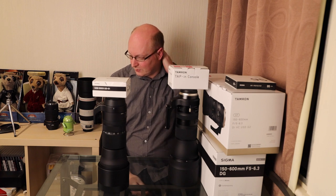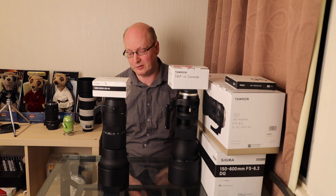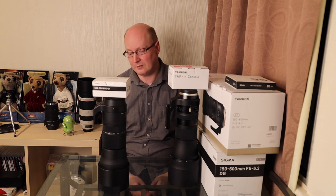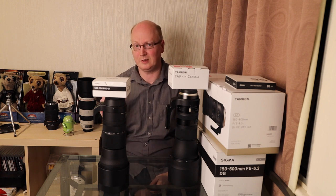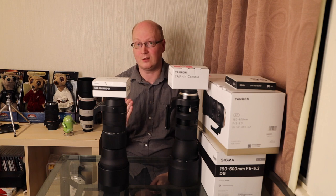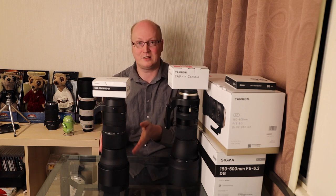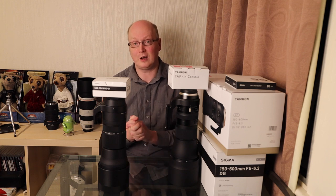What I found in those older videos is that the Sigma Contemporary and Sigma Sport were very close in optical performance. The Sport was a tiny bit sharper, but if you come back to 500mm or 550mm the Sport and the Contemporary are pretty much identical in terms of optical performance and giving you sharp images.